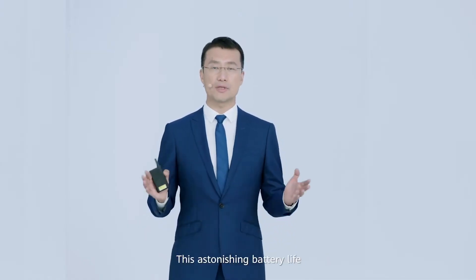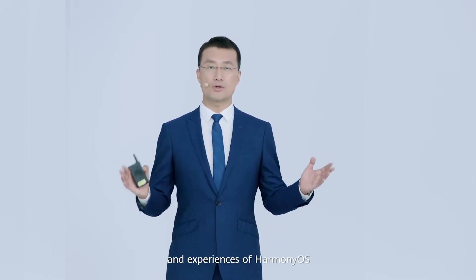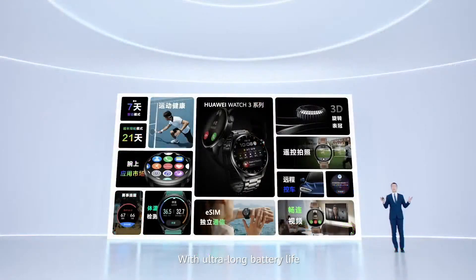This astonishing battery life allows you to enjoy the powerful smart features and experiences of HarmonyOS. This is the new HarmonyOS smartwatch — with ultra-long battery life, strong sports and health features, independent eSIM communication capabilities, and unique HarmonyOS features like camera remote, car key, and mid-call video call.